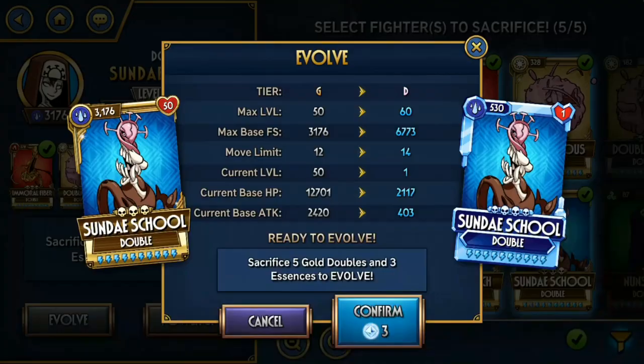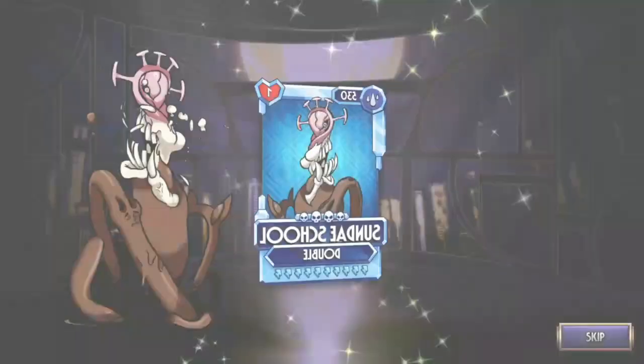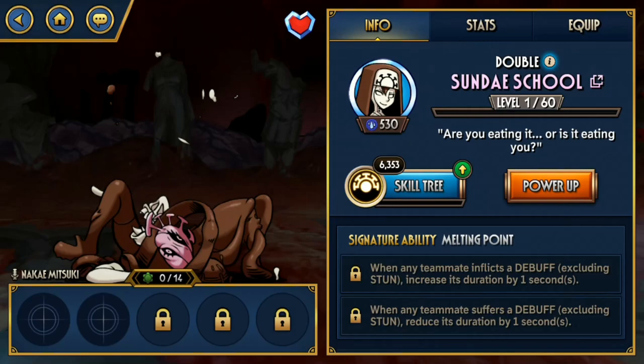And then we have Sunday School, a Double — Water Double. There's really no use in investing in Sunday School, pretty much because she's not a great support. Yes, she has the Chaos ability, but Fire Elemental Defense teams aren't very popular. She doesn't really have a niche she can use, but maybe in the future.